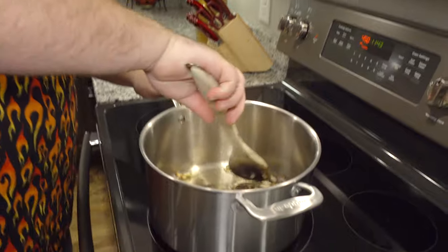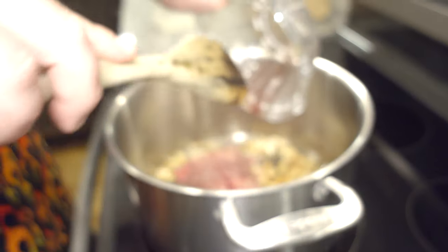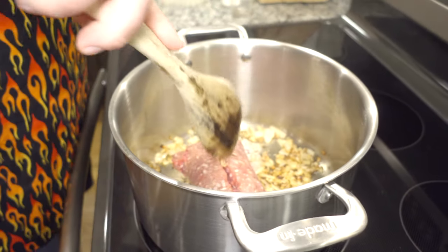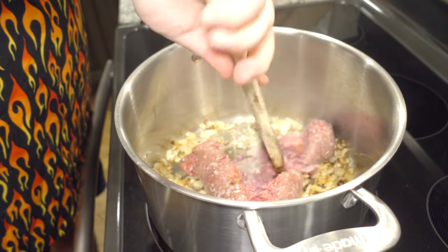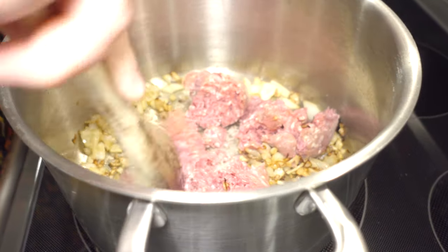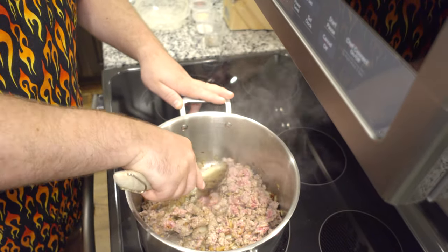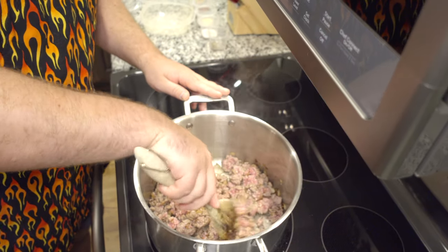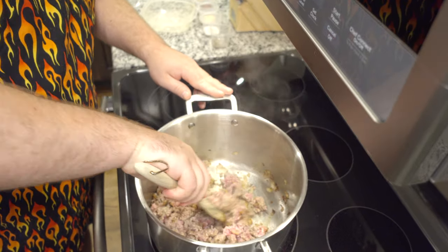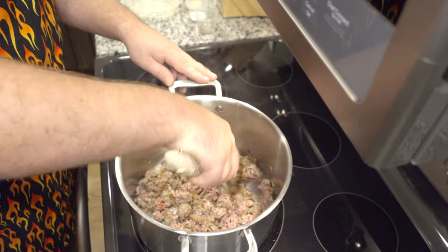Our onions look beautiful. It is now time to add our ground beef. We're going to break it up with our wooden spoon and bring it to a nice charred brown color. Use whatever kind of ground beef you like — you can use lamb or turkey, turkey is very good as well. This is browning up very quickly, so we're getting ready to add all of our seasonings. We're going to add our beef broth and beans, but I do want to get a nice char on this ground beef because the more charred, the more flavor.